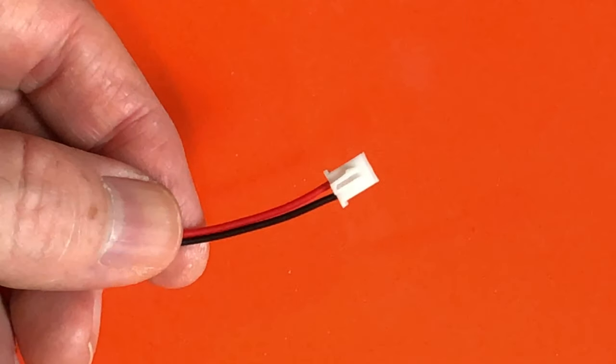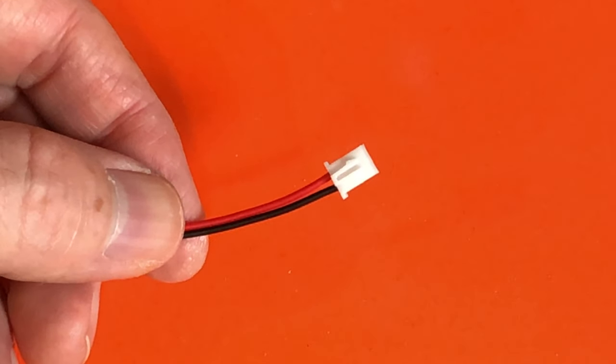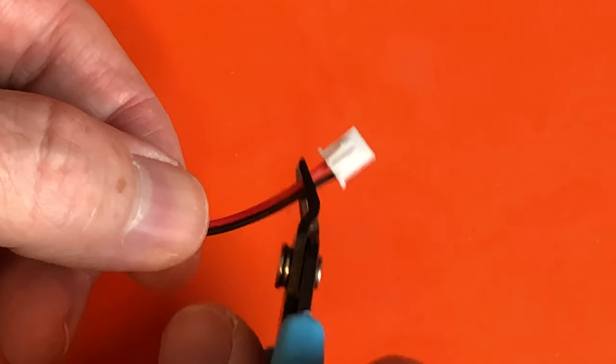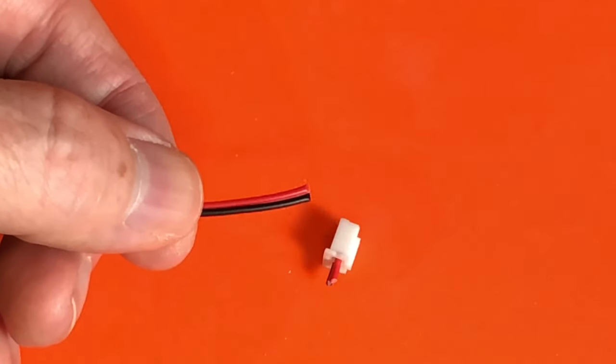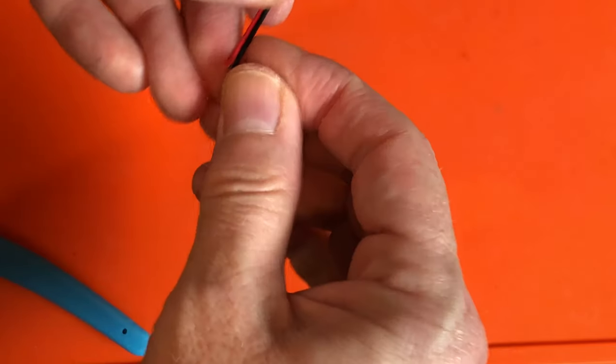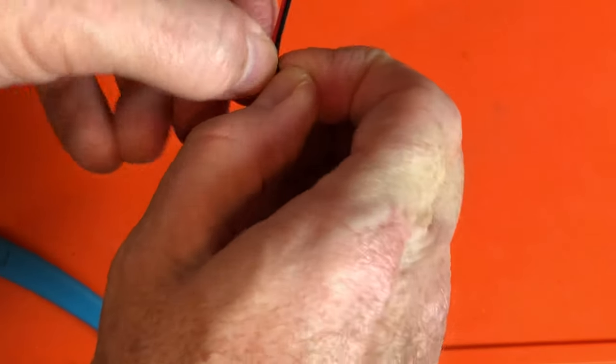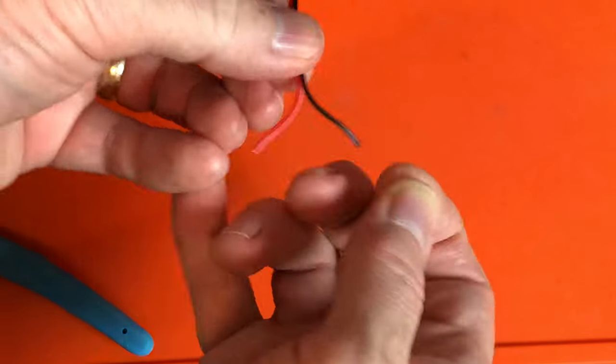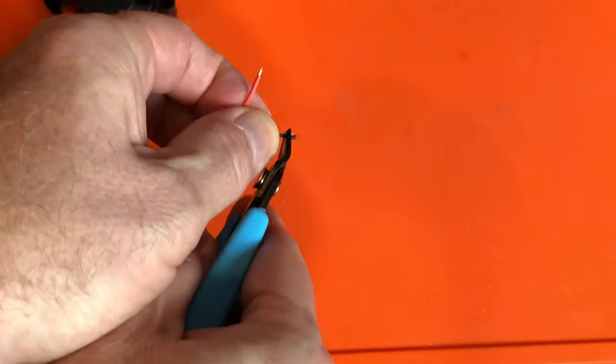Next, I need to crimp the pin-type connectors onto the leads of the new fan itself. If the fan you bought has a connector on it already, that'll have to be snipped off — it seems that when fans do include a connector, it's the kind that plugs into the printer's mainboard, and that won't work here. So I'll follow the same process: snip the connector, split the wires, strip the ends, and crimp the pins.